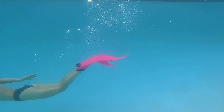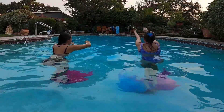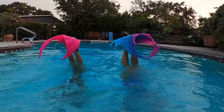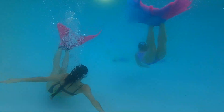The first thing we did was take these monofins out for a basic swim. Next we tried some backflips, some tail stands, and just some free swimming to check out the maneuverability of each monofin. And then of course, we had to trade.